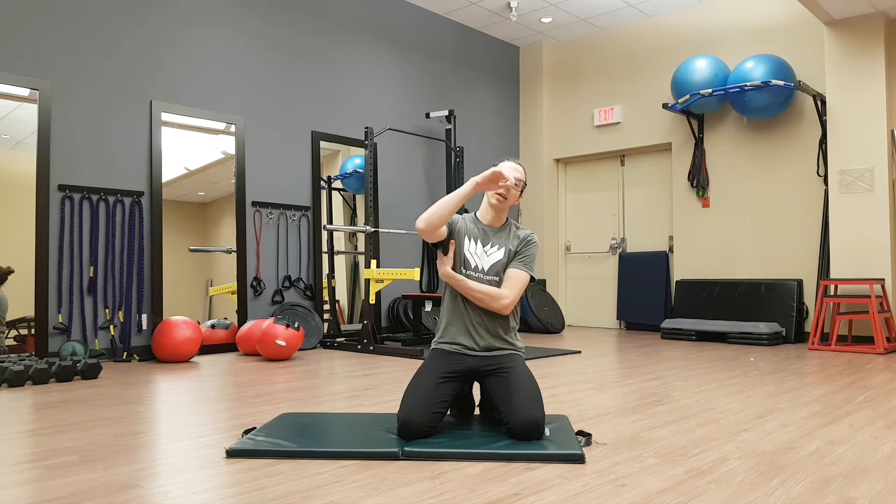Hey, this is Josh with the Athlete Center. We're going to go over a child's pose low back stretch with the addition of some side bending to really get the lats and focus on one side of our low back at a time.